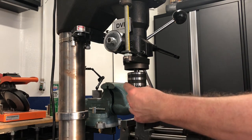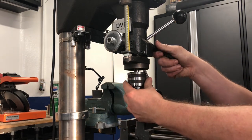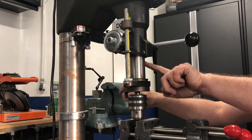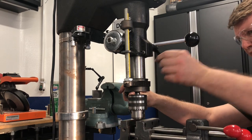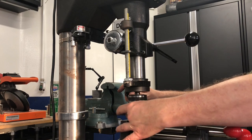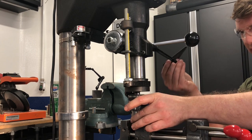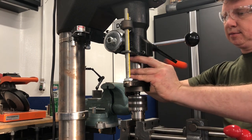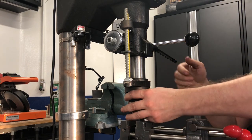Step 1: We're going to release the old taper to make sure it doesn't fall out. To do that, unlock the quill and lower it down enough for the quill opening to be exposed. Rotate the spindle manually to make sure you can see the end of the taper. Using the drift and a dead blow hammer, just a little blow — and it's released.